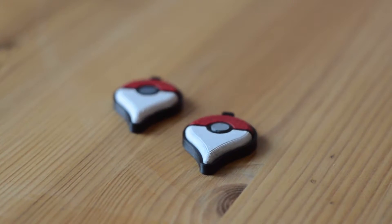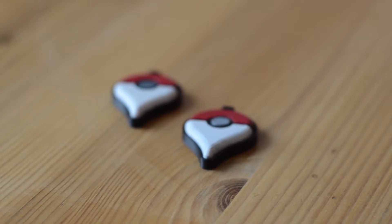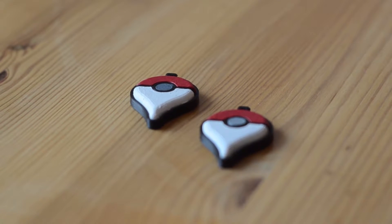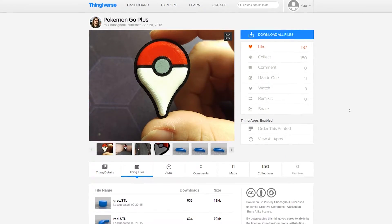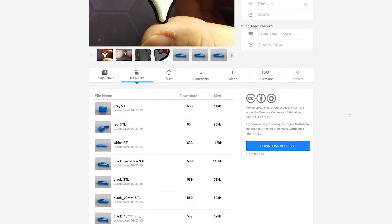If you want other players to be able to tell that you're a Pokémon Go trainer as well, this little badge seems like a way to go for me. You can get the model from Fingerverse — I'll leave the link in the video description below.